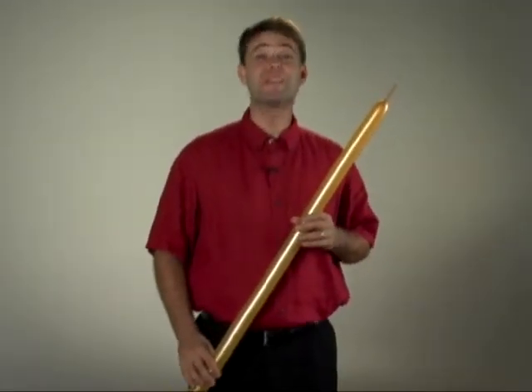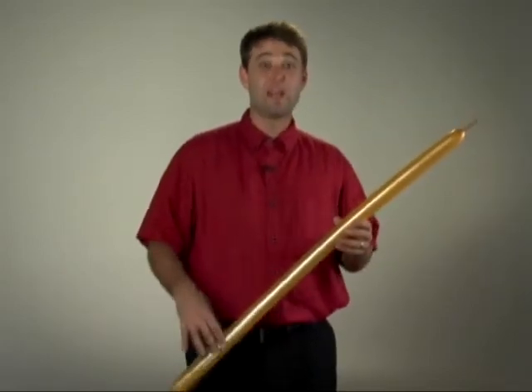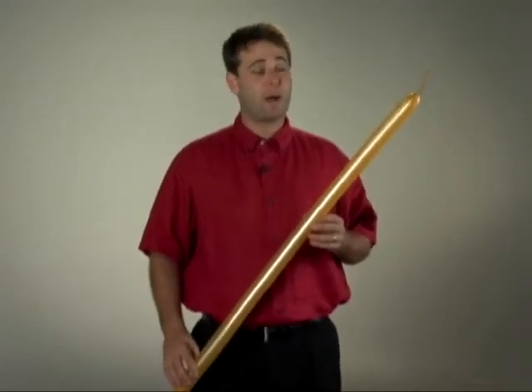It won't be long in your balloon twisting career before you are asked for a sword. Swords are a lot of fun, very, very simple, and very, very popular.